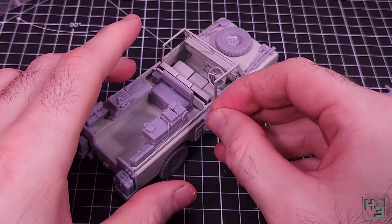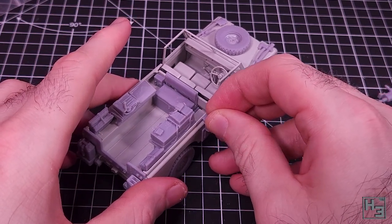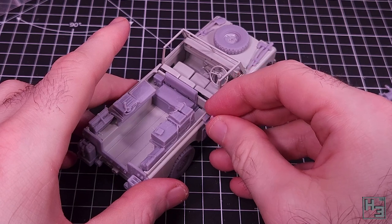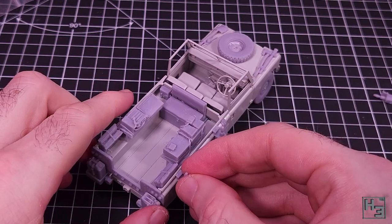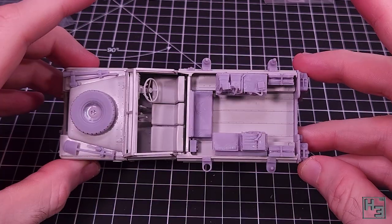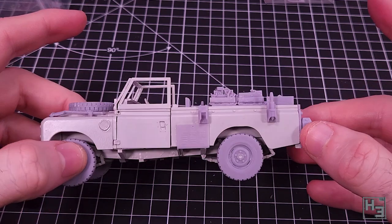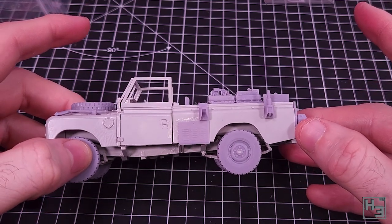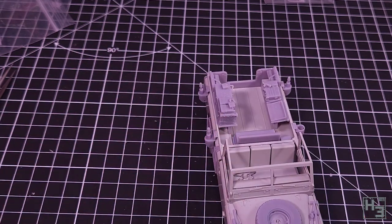And now antenna mounts. I wasn't exactly sure how these should be mounted but I think I've done it correctly. They will interfere with the kit's canopy but I don't think they should be mounted any lower. The four antenna mounts correspond with the four radio positions. So if you have a space with no radio like I do, you'd put the empty antenna mount nearest that position.